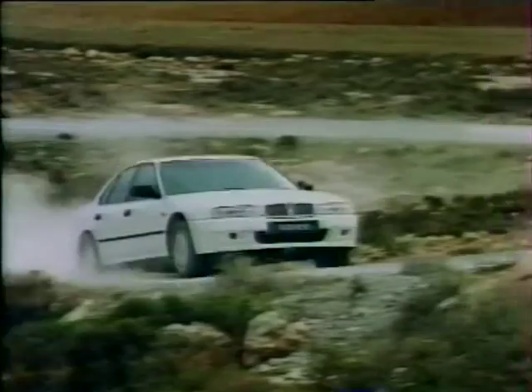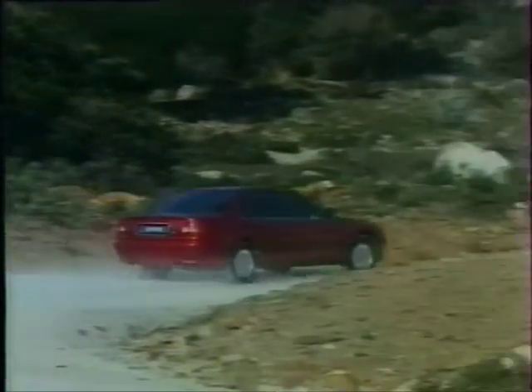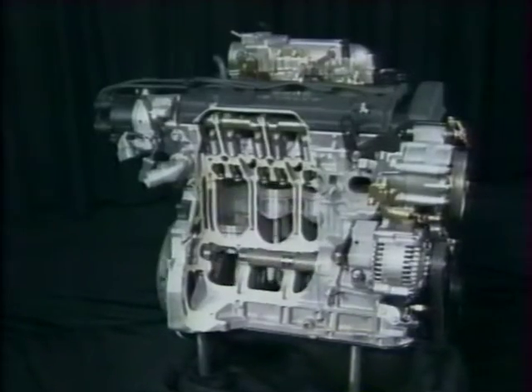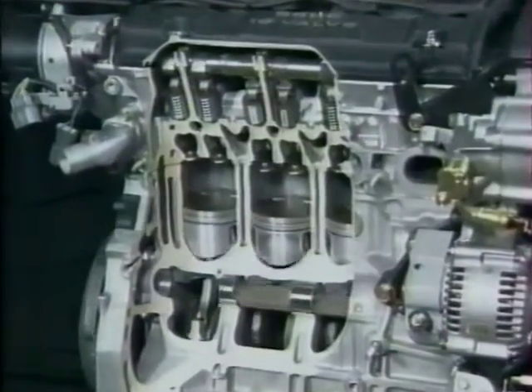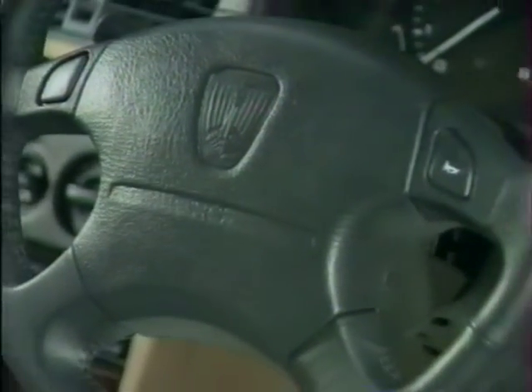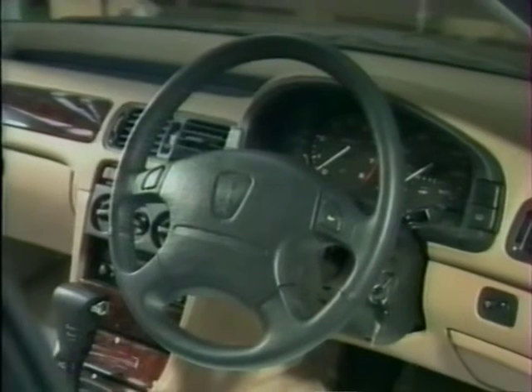À celles-ci viendront bientôt s'ajouter la 620I et les deux modèles haut de gamme, la 623SI et la 623GSI. Dans cette vidéo, nous aborderons la transmission, la suspension, la direction, les systèmes de freinage et l'airbag qui équipent la série Rover 600, ainsi que certaines caractéristiques de l'équipement électrique et de la carrosserie. Nous commencerons par un premier coup d'œil au compartiment moteur.